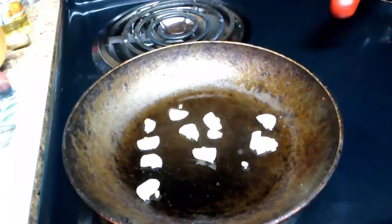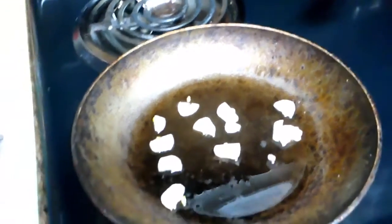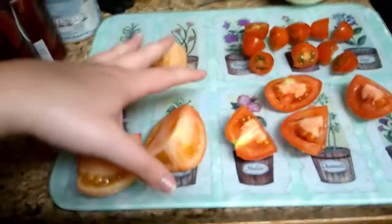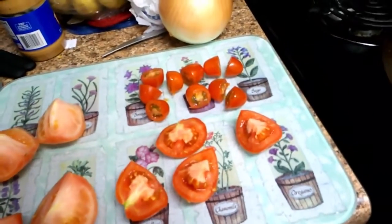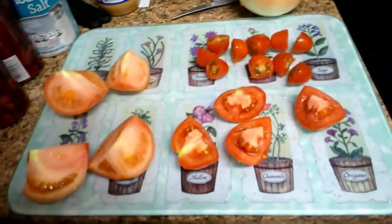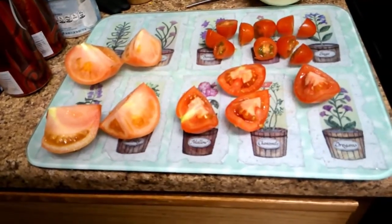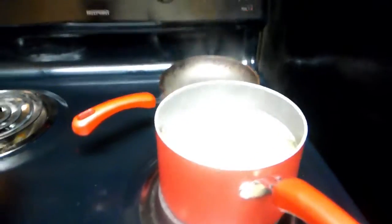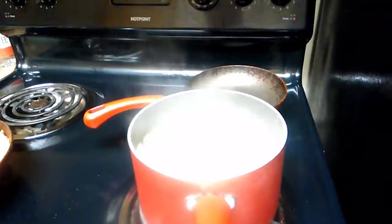I chopped everything up and it's in a pan where it is going to warm up at a low heat. I have quartered the tomatoes on the vine and the Roma tomatoes, and I have cut the grape tomatoes in half. Now I am going to add these to the tomatoes already in my blender. All this time, while we were slicing tomatoes and blending everything and cooking the garlic, you should have had your noodles boiling.